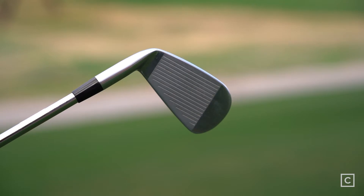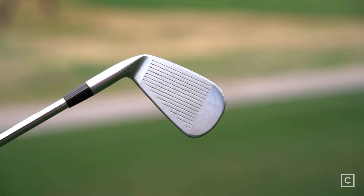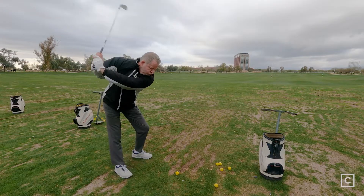Cobra made this club with a forged power shell face, which makes the club particularly forgiving. They've also made it hollow, as we've talked about, and they've added tungsten to make the club much more forgiving and increase the moment of inertia.